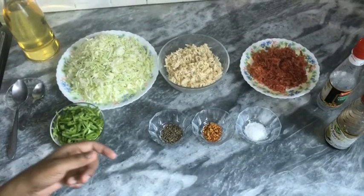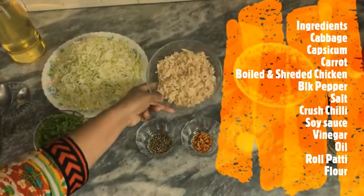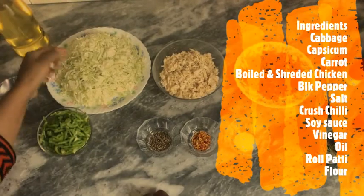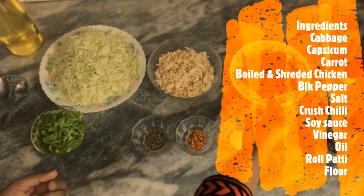In the ingredients, I have 250 grams of chicken. After boiling it, I am going to shred it with my hands. I am going to cut 2 carrots and grate them.